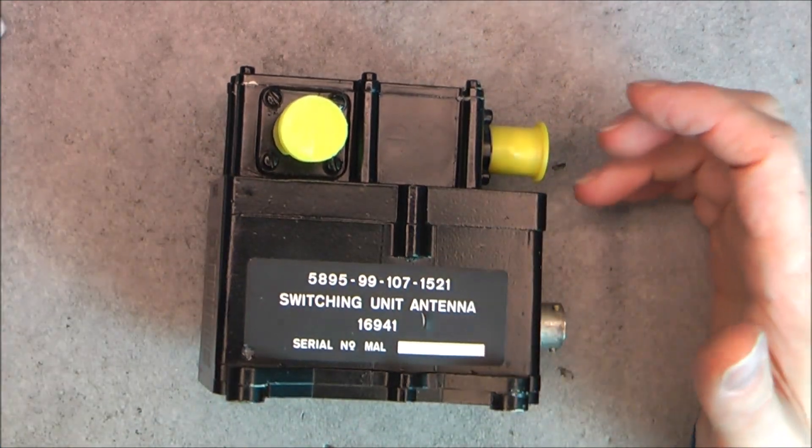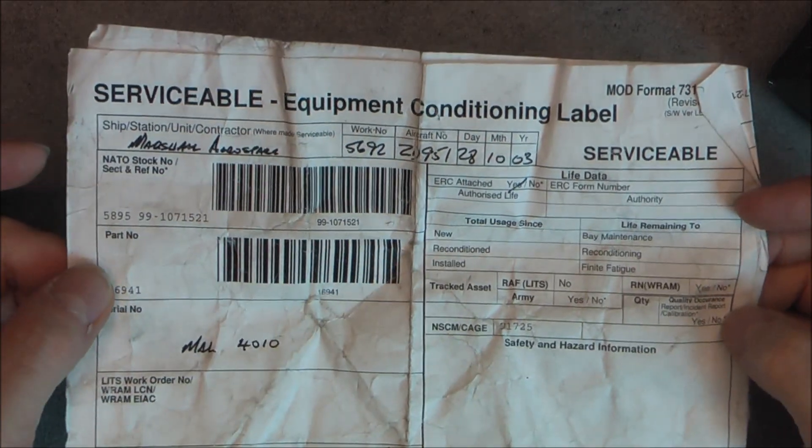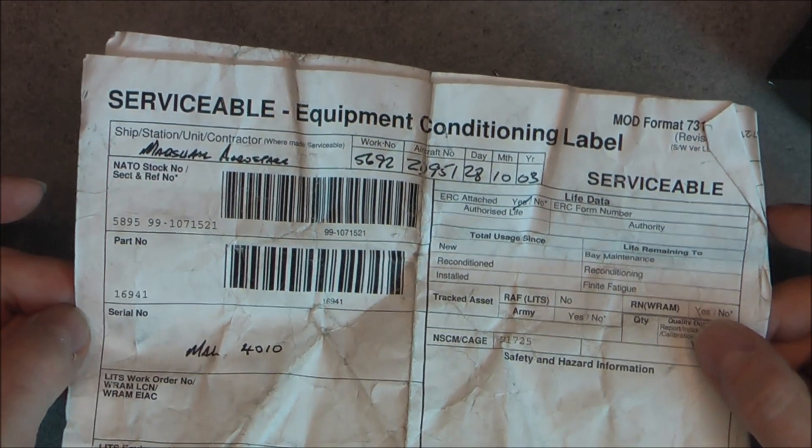Before we have a look at the paperwork - it was removed apparently in 2003 by Marshall Aerospace contractor it seems. Removed by modification action, subject to test after refit maybe. We have a name of a person who did the paperwork: Clark at Marshall Aerospace, and some Mr. Woods.